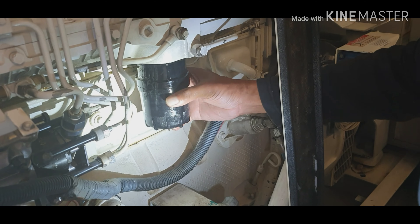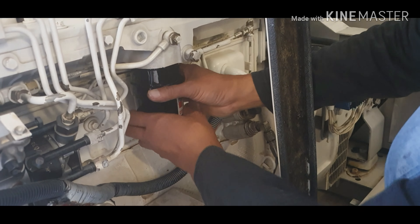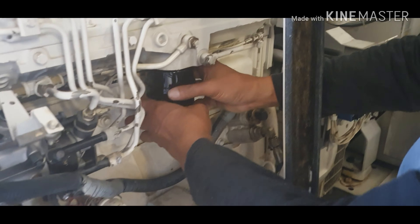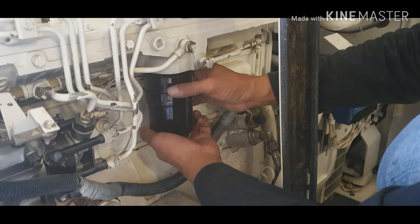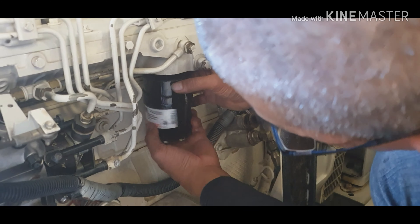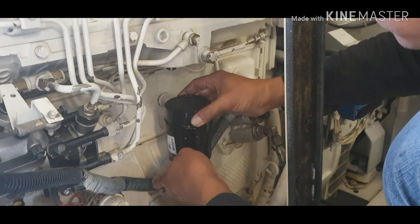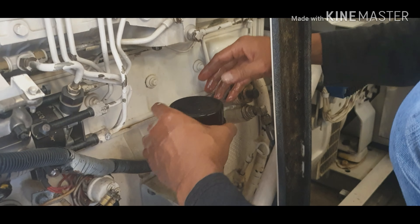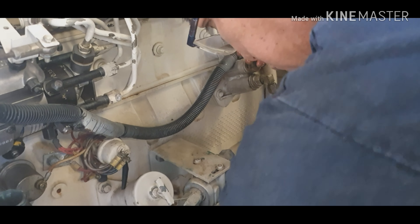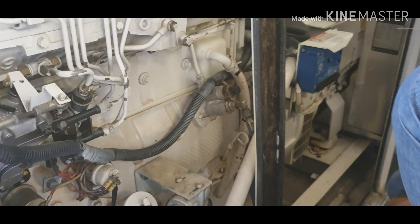We also need to change the fuel and oil filter. You remove it like this — hand tighten. Yeah, we're going to change that one too. We're doing everything — a full overhaul to bring the generator back to normal, back to its original condition.